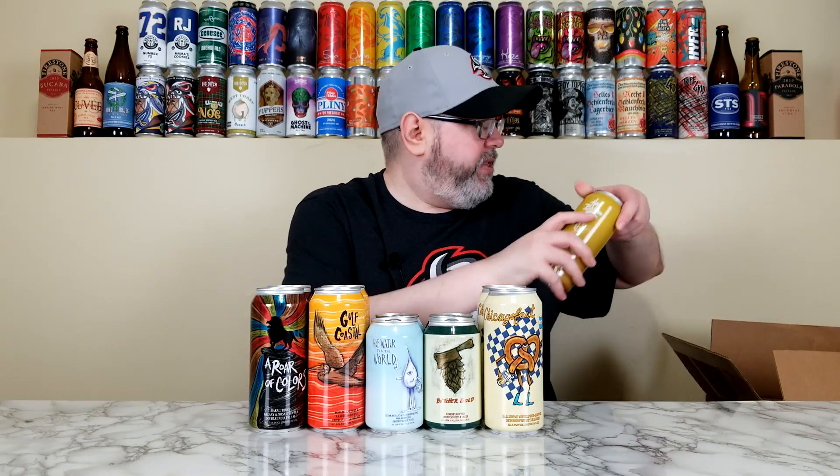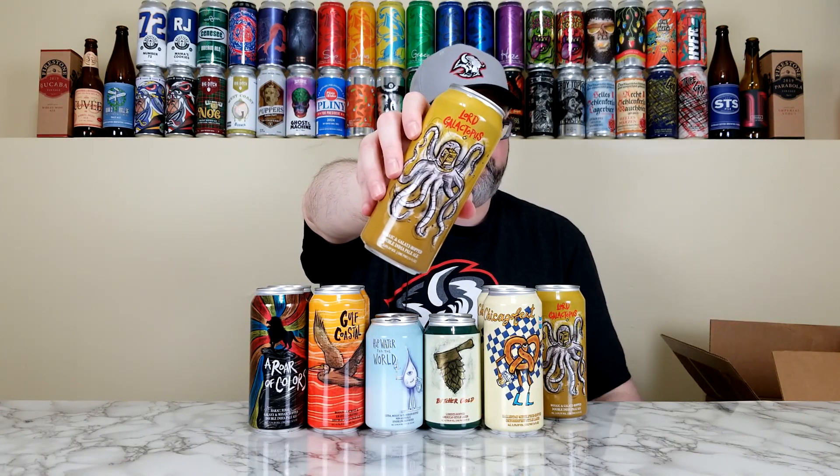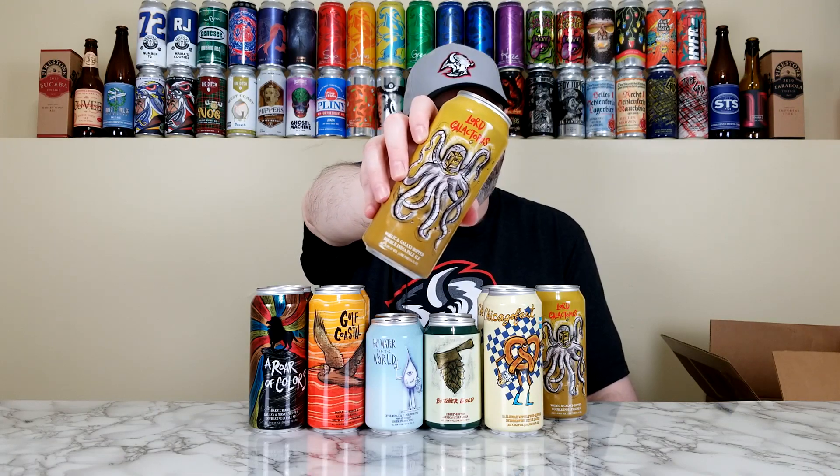Last but not least, we have their Lord Galactopus. I've seen a lot of my Untappd friends drink this one and really dig it. This is a Mosaic and Galaxy hopped double IPA, 8%. It is not a collab, and this one was packaged on September 17th of 2024, so like right around two weeks old. Intergalactic Tentacles. I think this is a mashup of their Galaxy Bowl and their Lord Octopus, both of which are fantastic beers — Galaxy Bowl is all Galaxy hops, Lord Octopus is all Mosaic hops. So this is a mashup, and I love the look of it. It reminds me of Krang from the Teenage Mutant Ninja Turtles. That's a fantastic label.